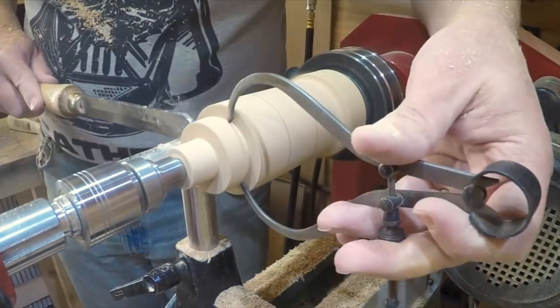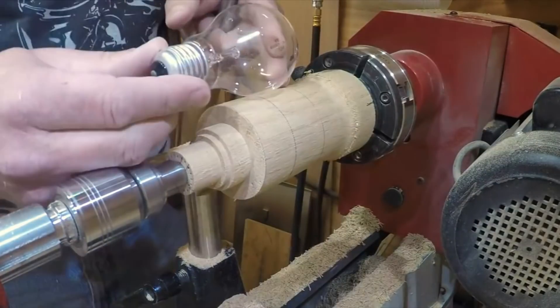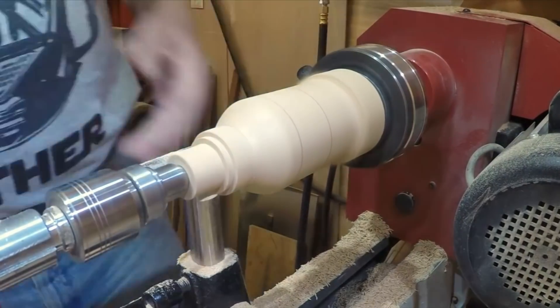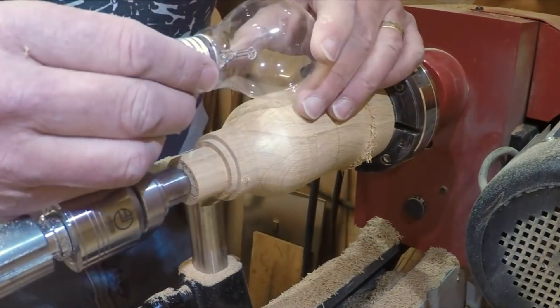One interesting thing I found out during this project is that when I kept taking measurements from the light bulb, light bulbs are not actually fully round. If you span the light bulb round while you had it in your calipers, you'd find it would either nip tight because it was a bit wider in one place, or there would be gaps.